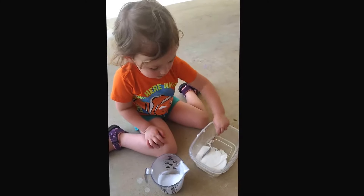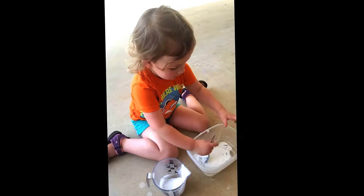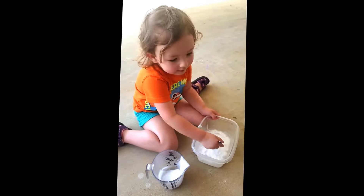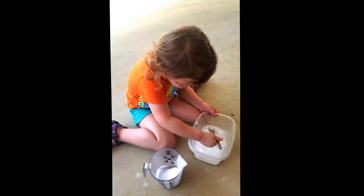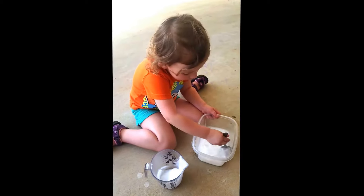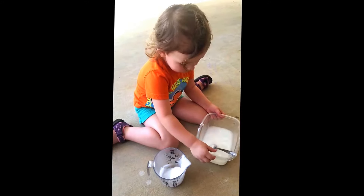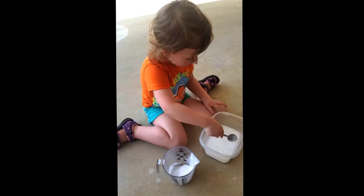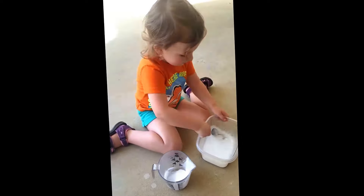Mix it up real good, hold the bowl. Mix it up really, really good — it's got to be really well mixed. Mix it up really good, keep mixing, don't stop. Keep mixing, go go go, not so hard.